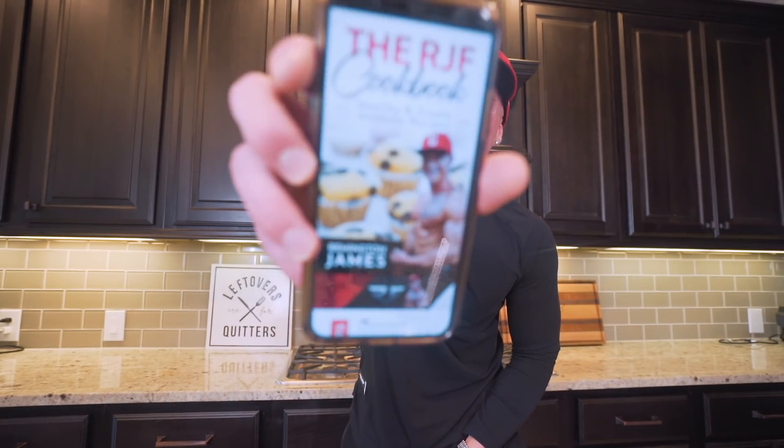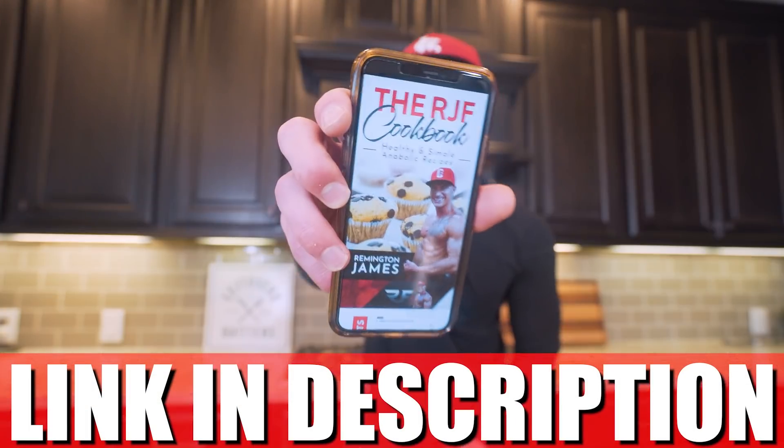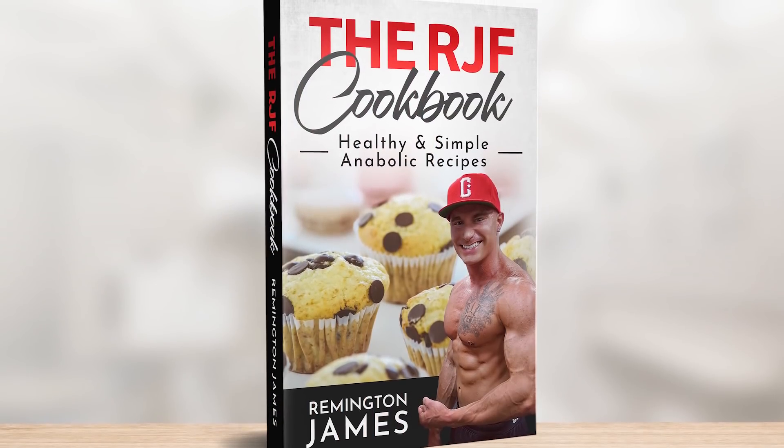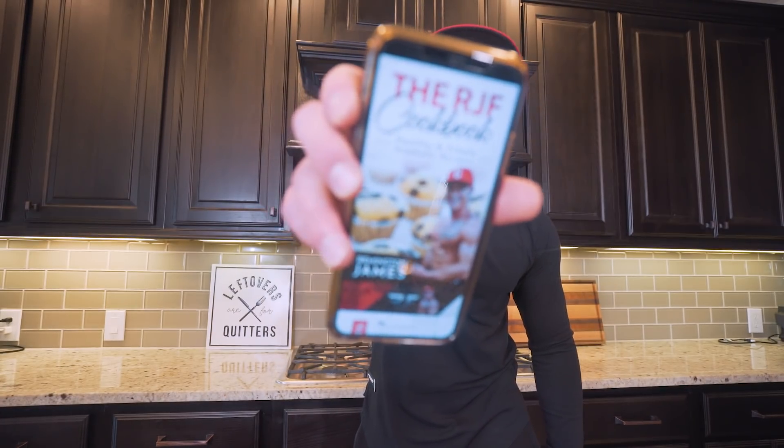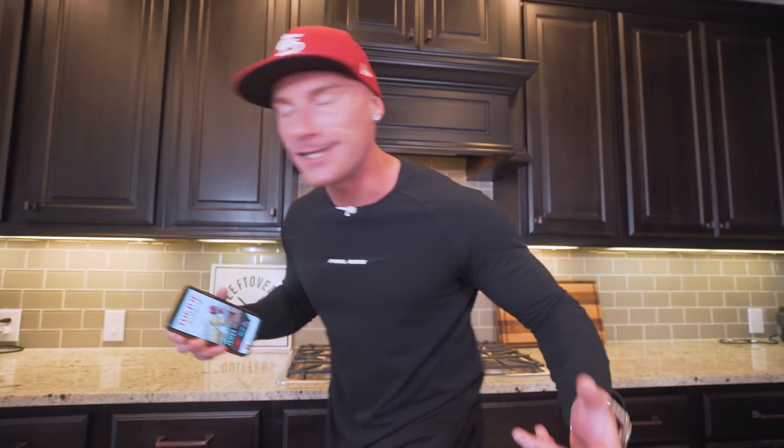If you like the idea of making foods at home that are not only delicious but are going to help you hit your diet, I have a cookbook available at the first link in the description — the RJF Anabolic Cookbook. We've got desserts, lunches, dinners, literally everything you need to take control of your diet. No matter how hard you're working out, you really can't outwork a bad diet, but a diet you actually enjoy is the one you're going to stick to long term. This recipe is in there along with every other recipe on the channel, and it automatically updates — so every time I drop a new video, you get the recipes added for free. When I get back, it'll be time to cook this chicken.